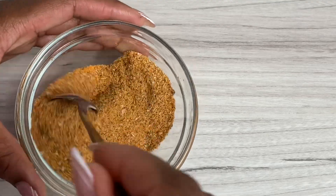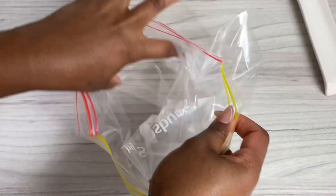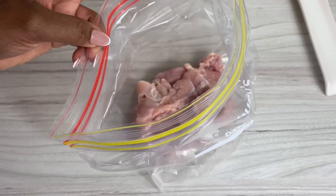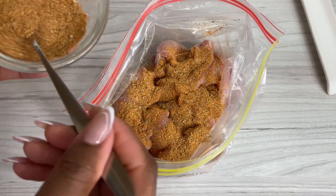Once your seasoning blend is all mixed in, go ahead and take a zip-lock bag, add all your chicken pieces to it, and season this generously. Mix it in well in the bag, then pour in some buttermilk as well. Let it marinate overnight if you have time, but I only had about an hour, so I let it marinate for a little bit and then went straight into creating my flour mix.